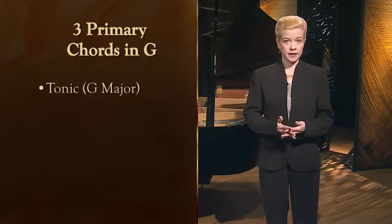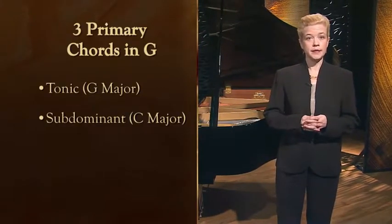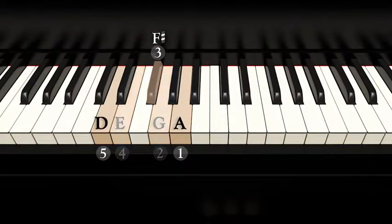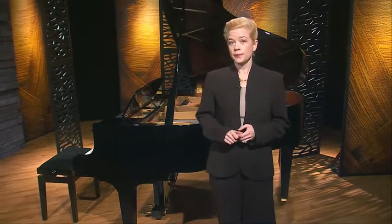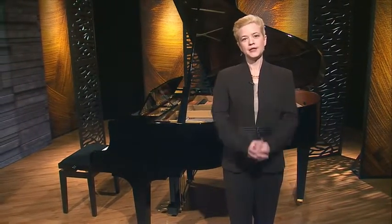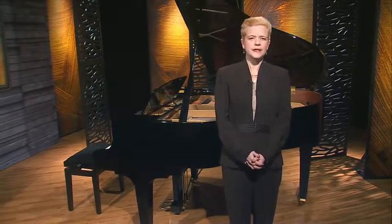I'd like to stay with G major for the next few minutes. We are going to need the three primary chords in G for a new piece that we'll learn at our next lesson. So we'll need the tonic, G major, the subdominant, C major, and the dominant, D major. Remember, when playing a D major chord, we need to make sure that the middle finger is up on the black key, F sharp. If you've drilled your finger patterns, this will soon become automatic. We'll be playing the D major chord a lot too, and I'll remind you about the F sharp, so don't fret if you forget it once in a while.